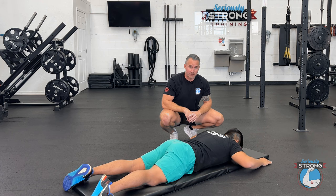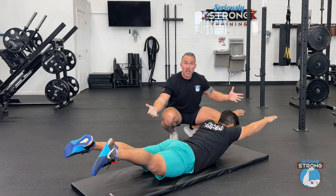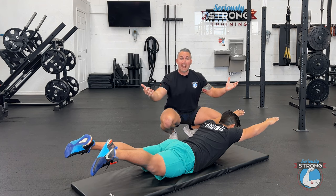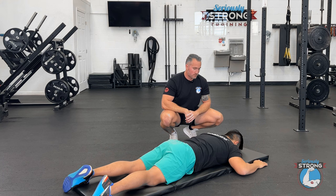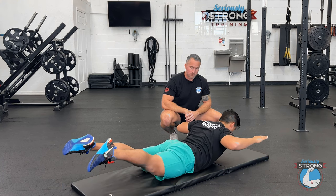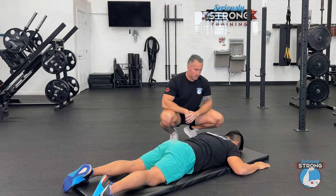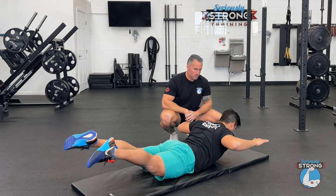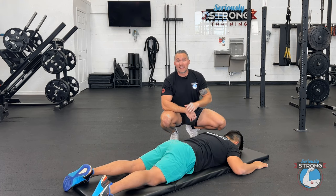If you want to advance this exercise, put the arms out overhead — that's going to make it more challenging. Make sure you're lifting really high. I'm going to have Andrew go back to that 90-90 position and just show you a few reps. Now that we've shown you a Superman, we're going to show you the plank next.